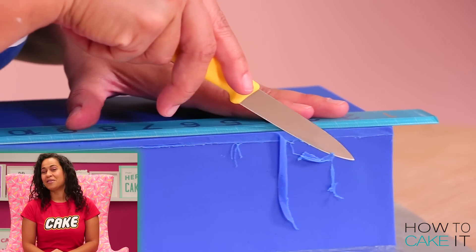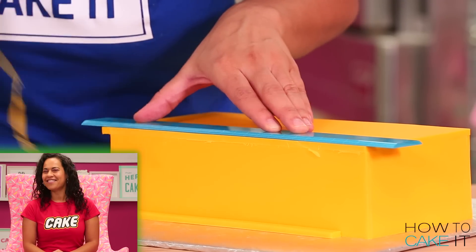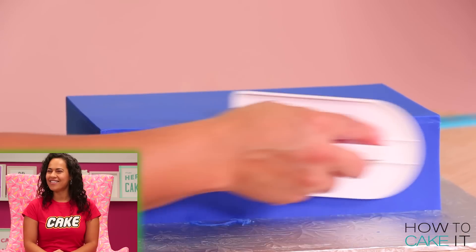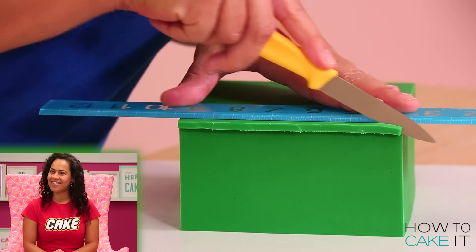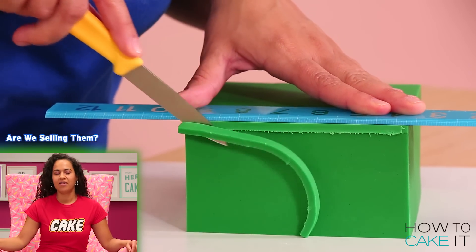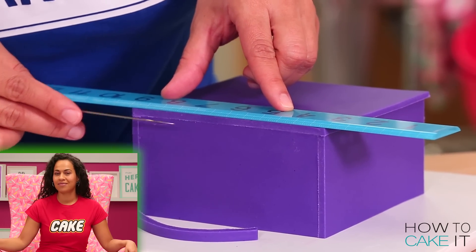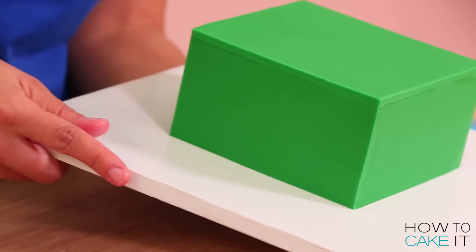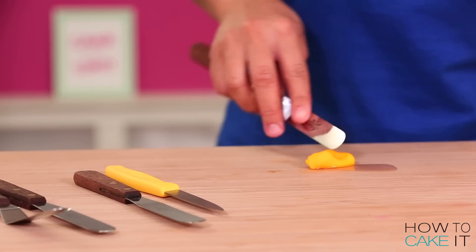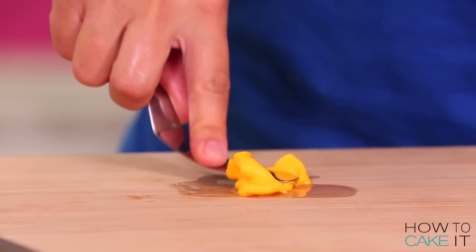Nice ruler by the way. Thank you so much — it's like Connie and I designed it, isn't it? Yeah, the color, it says How To Cake It. Are we selling them? No, because there's only two right now and they're mine. Now what I need to do is create a fondant paste to patch any seams.